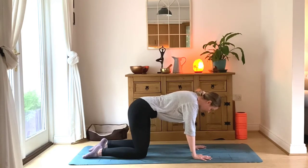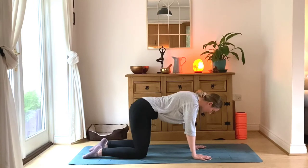Holding here in our flat back — inhale, squeeze through the core, exhale, release. Inhale, squeeze, draw in baby to spine, and release. One more like that — inhale, squeeze — and release.